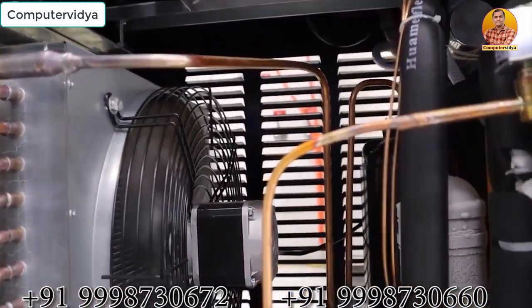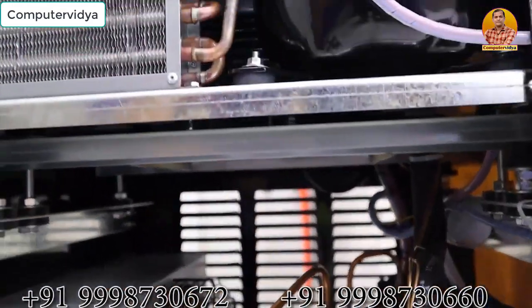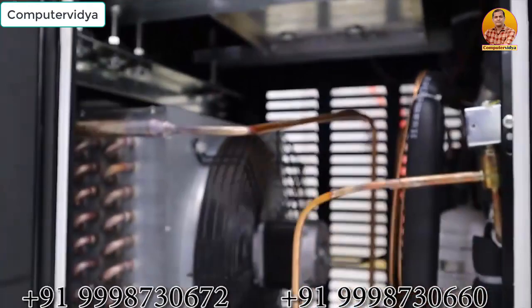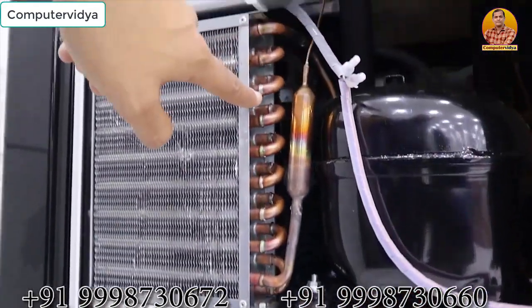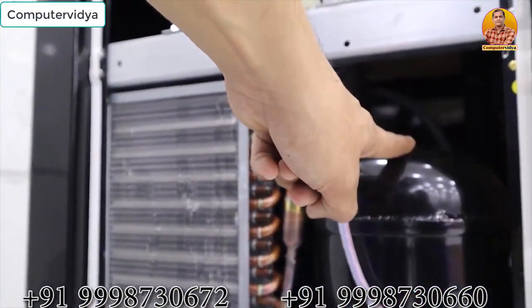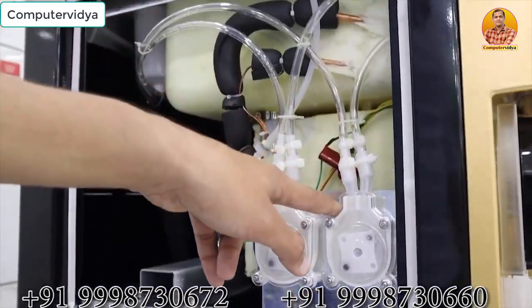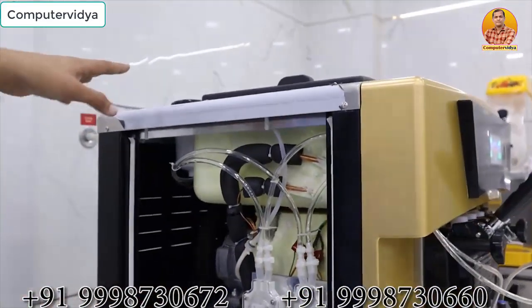It is a dual compressor machine. It has a four-line condenser with copper pipe. There is also a compressor and a motor. It also has two air pumps added to the machine, with two more added to the top.